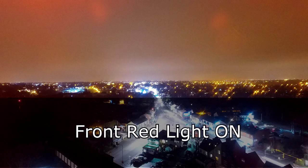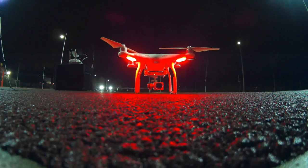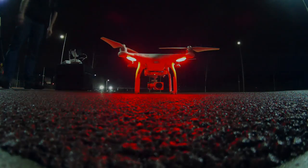And this is it taken again with the front light switched off. So there you go guys — I just wanted to show you the navigation lights on the Phantom 3 series of drones. Safe flying, and see you on the next video.